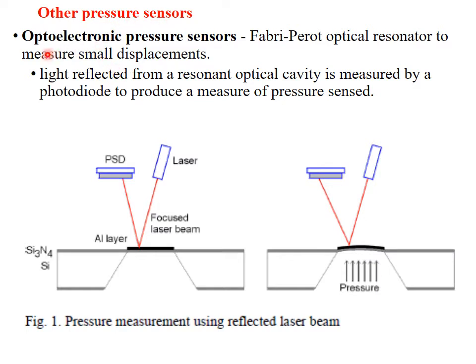Here we are discussing optoelectronic pressure sensors. The figure is showing a Fabry-Perot optical resonator. This is used for measurement of small displacements — minute displacements. The basic principle on which it is working is demonstrated here. This is before the deflection; the pressure is applied. This is after pressure is applied — the diaphragm is getting deformed. This diaphragm deformation is measured using laser.